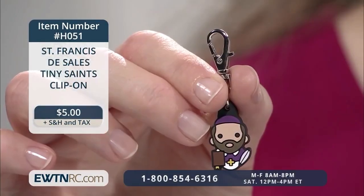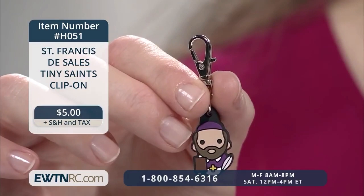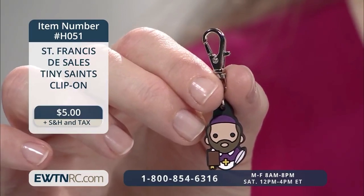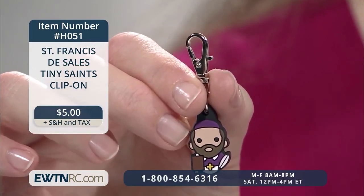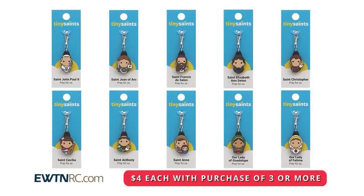And here's our St. Francis de Sales Tiny Saints clip-on — a whimsical clip-on caricature of St. Francis de Sales, perfect to hang on backpacks, zippers, and keychains. Each clip-on is made of a soft plastic material with a sturdy swivel lobster claw clasp. We have so many of these wonderful saints available on our website, EWTNRC.com. They're regularly priced at $5 each, but quantities of three or more will be discounted to $4 each when added to your cart. Trust me, it will be easy for you to find three that you love.